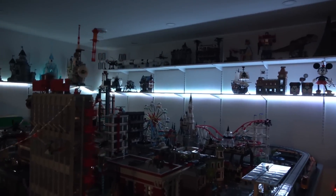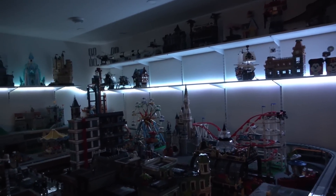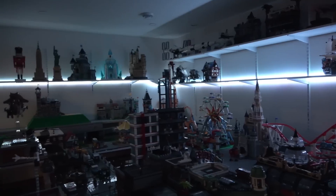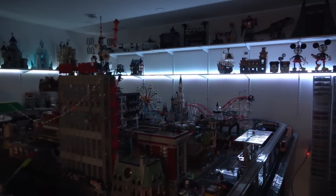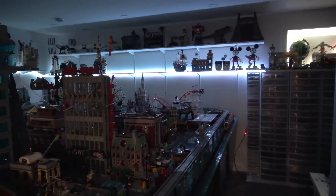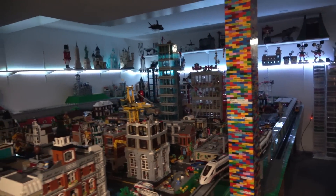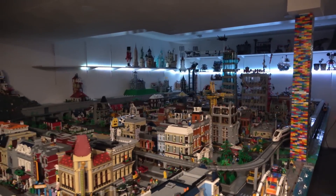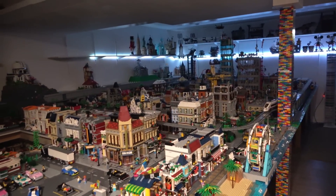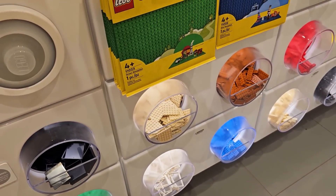It does look really cool with the lights completely off, though the camera doesn't really capture it the way I'm seeing it. I'm not really going to be hanging out down here with the lights off anyway. I need to decide whether I want more LED strip lights, the cabinet lights, or a combination of the two — let me know which option I should do by commenting below.